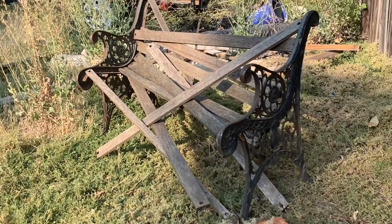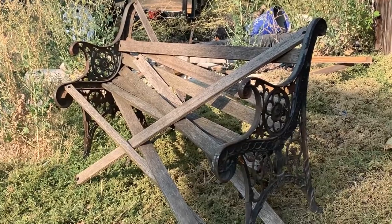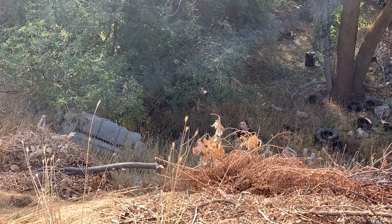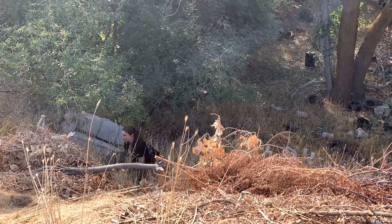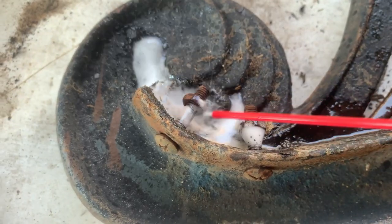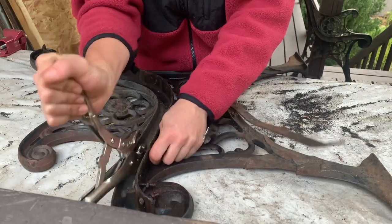Like Laura, I wanted to use as much recycled material as possible. The sides of the old bench were in really good condition so I knew I'd use those. I'd also been wanting to use old tires in a project for a while, so I headed to the local ditch and rescued a few old tires. I took those back to my place and got everything cleaned up and taken apart.